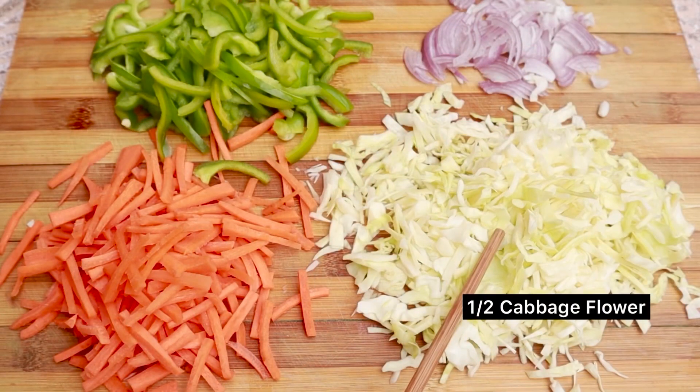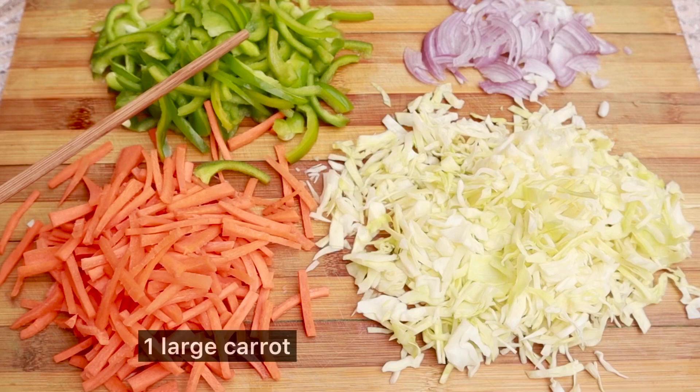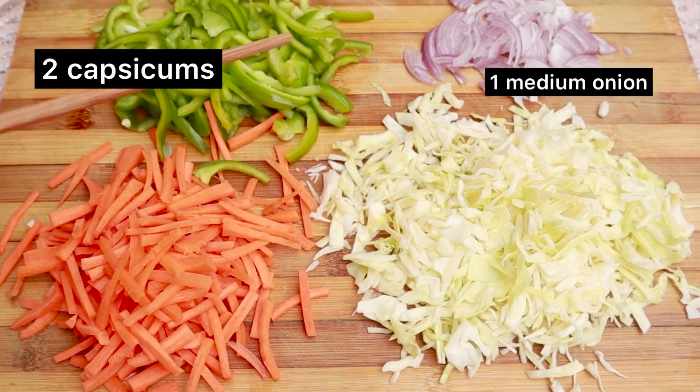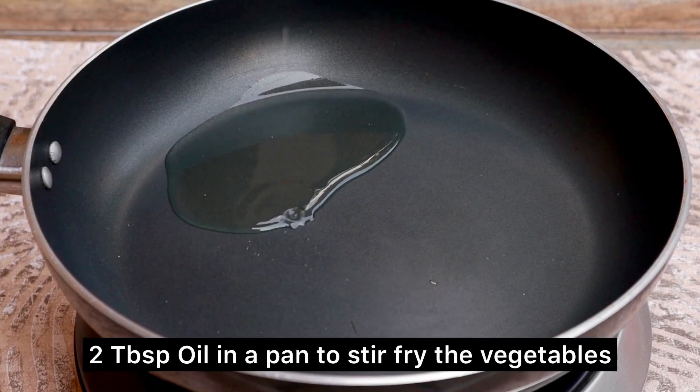I have cut half a bungeo, one big size gajar, two shimla mirch, and one medium size gajar. We will stir fry our vegetables first.